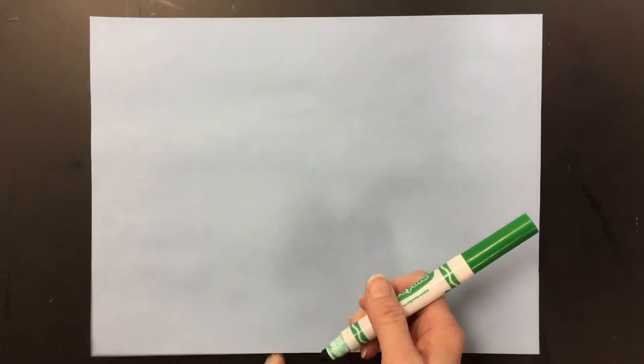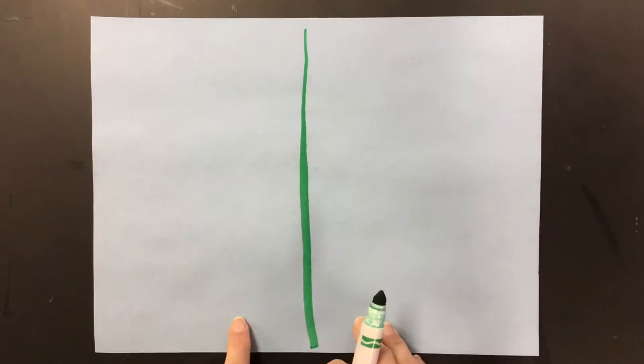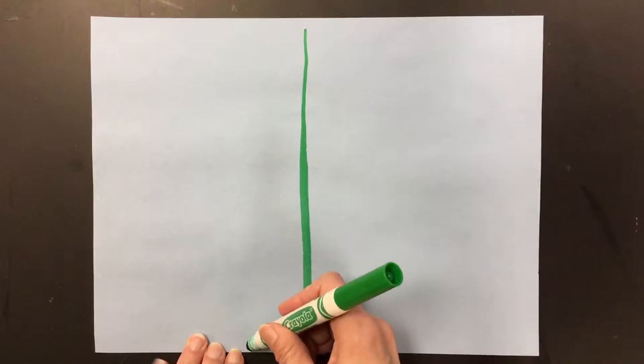On your paper in the middle, you're going to start by drawing from the top to the bottom one stem. You could make it thin at the top and make it get thick at the bottom if you want. That makes it look more realistic. And then in between the side of the paper and the first stem, draw another one.